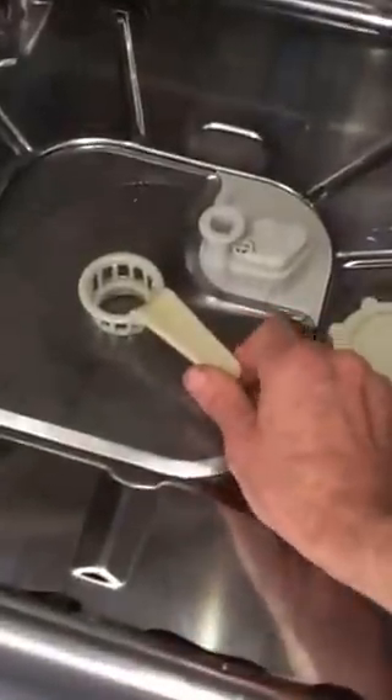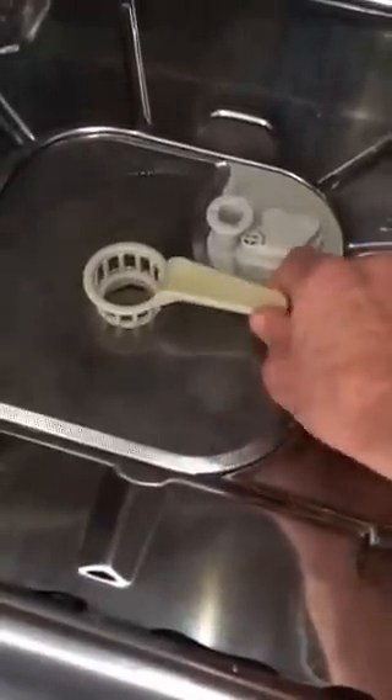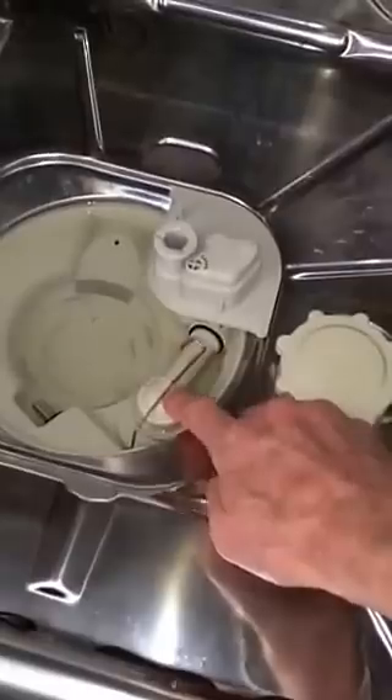This is Scott the Fix-It Guy. We have a Miele dishwasher that's not draining — here's a quick way to get it back working again. Just lift up on the spring arm to remove it. Turn the filter basket just a quarter turn and lift that out of the way. And then you have a non-return valve right here.